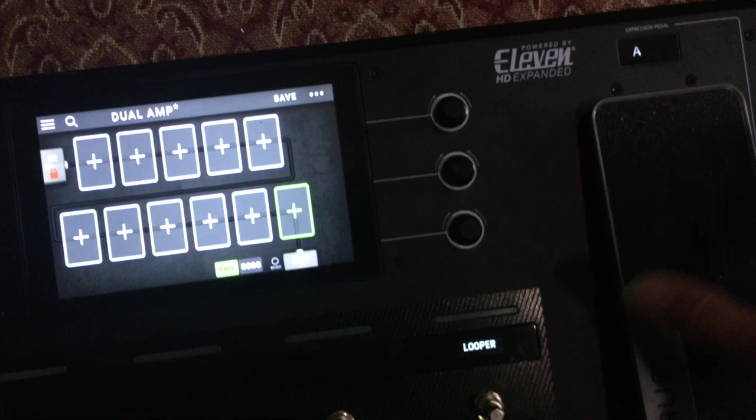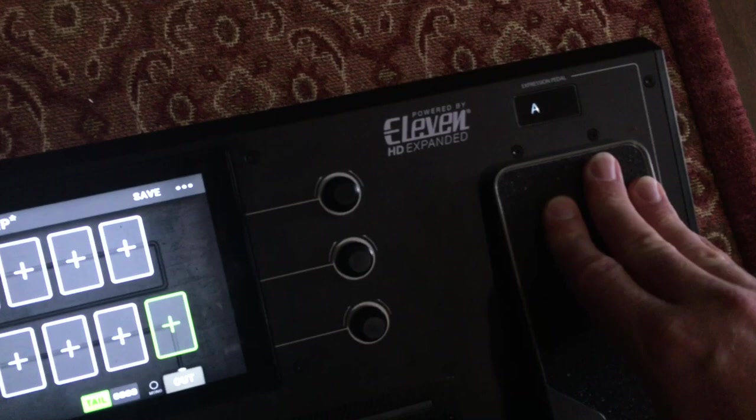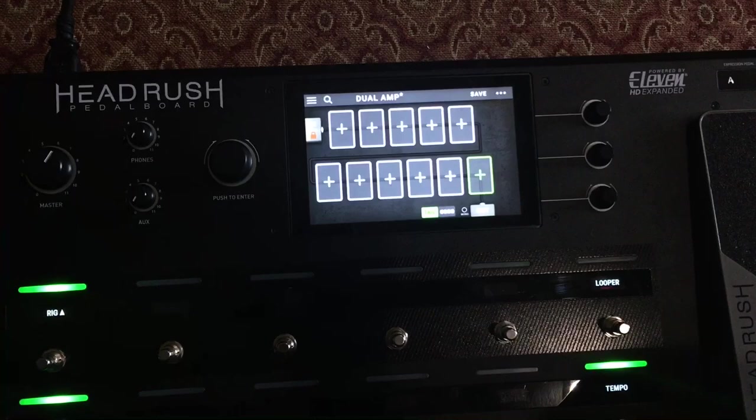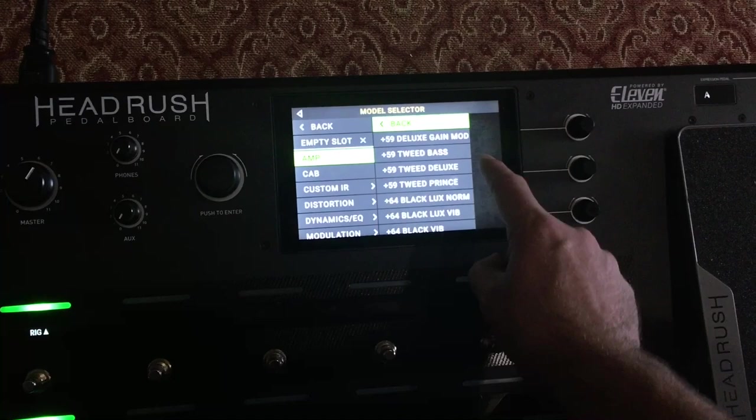Typically, if you have a volume or wah pedal in your rig, you can hit the toe — let me do this with my foot — and swap between your A or B settings. We're going to take that same concept and apply it to two different amplifiers. So let's go ahead and click on a block and add in a Tweed Bass, which I usually like for my clean tones.